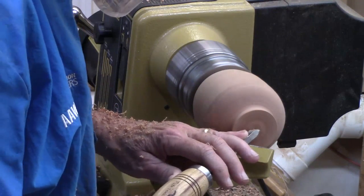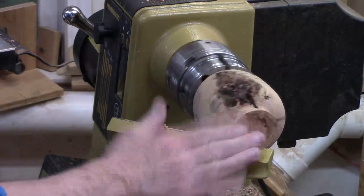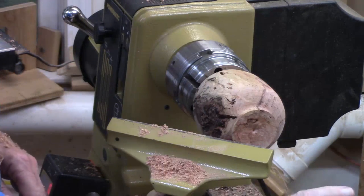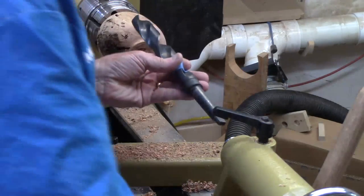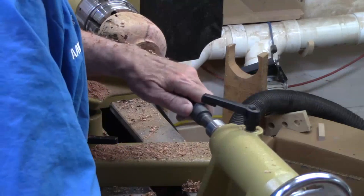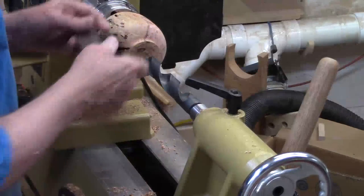Let me get a little better divot in there for a drill. I'll just come in there with a beading and parting tool. When I do a holoform, I like to drill with a fairly deep drill bit. I'm going to use a one inch drill bit with a morse taper. Bring this up a little bit so it'll seat, pop it in there, get the tool rest out of the way, and lock it down.